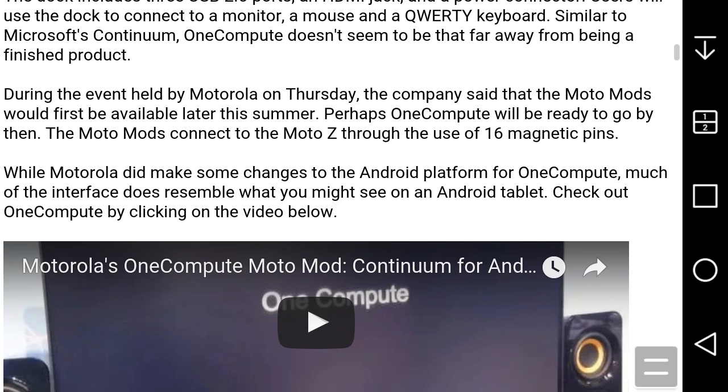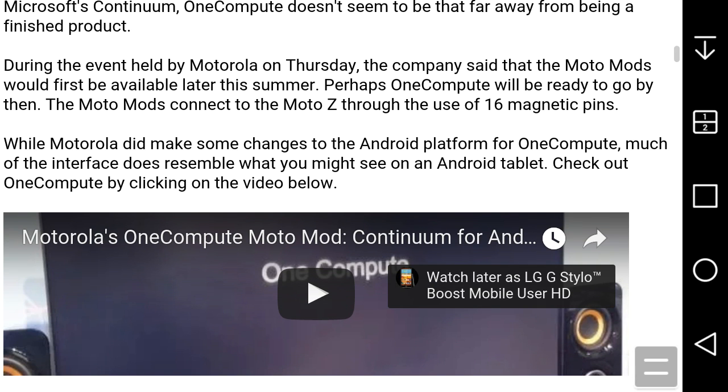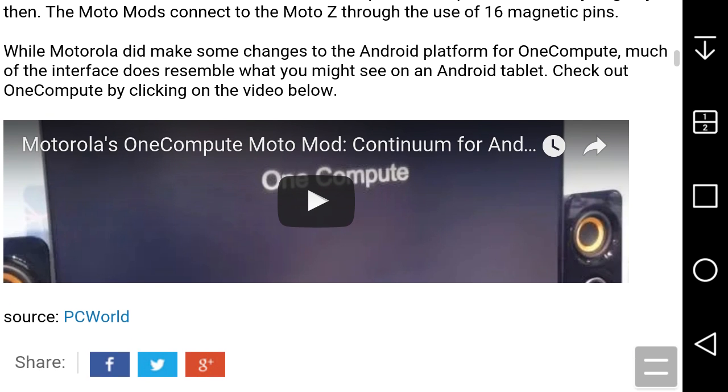Check out OneCompute by clicking on the video below. This will be linked in Swiss Max's video, so check that out.